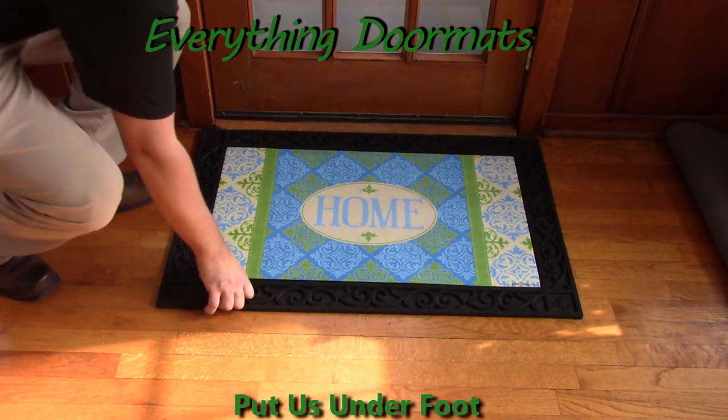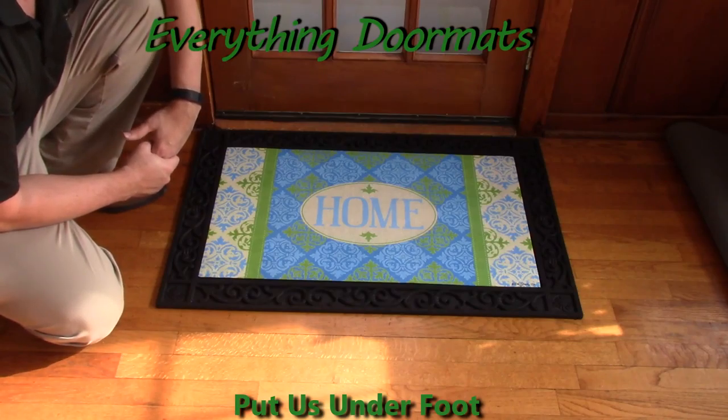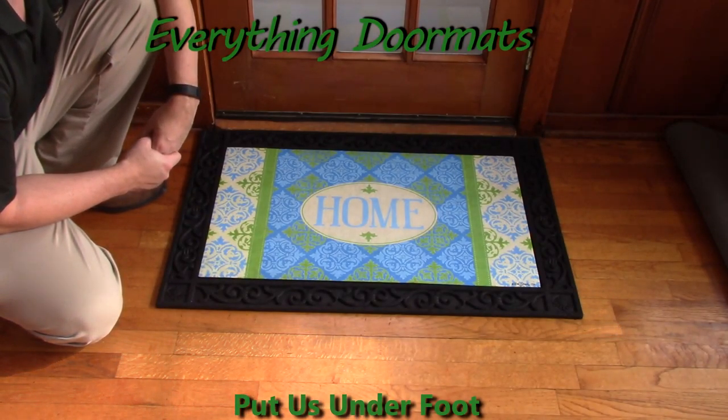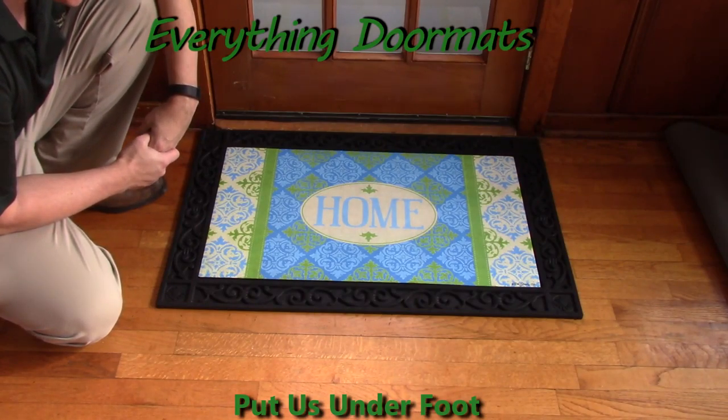Hi everybody, it's William, the owner of Everything Doormats here again, showing off some more mats for you today. New for 2016, we have this Medallion Home Insert Doormat. We've had a lot of success with our Medallion Embossed Boot Trays, and so this was just the natural next step — to take it to our insert mats.